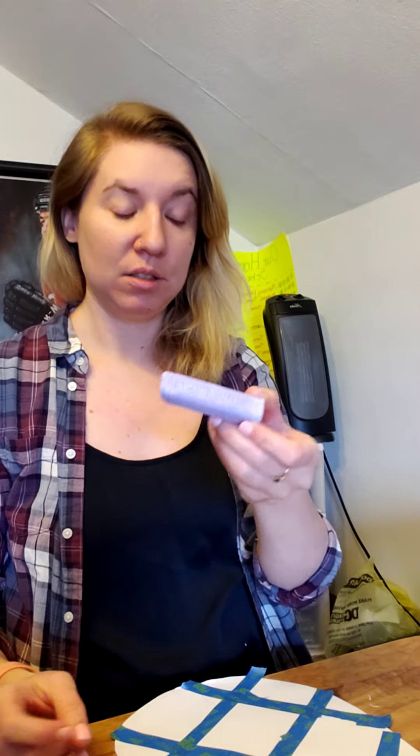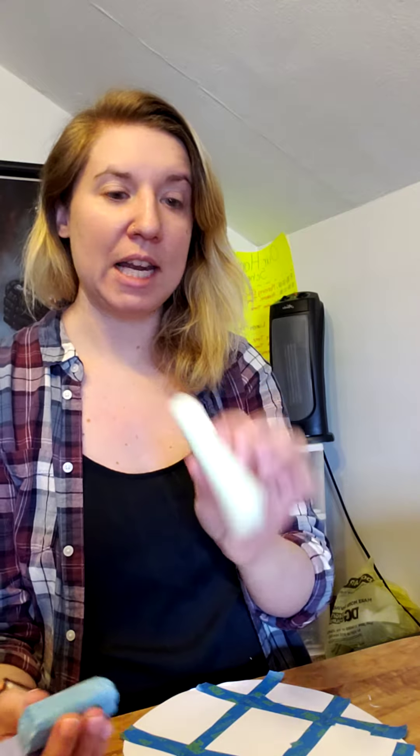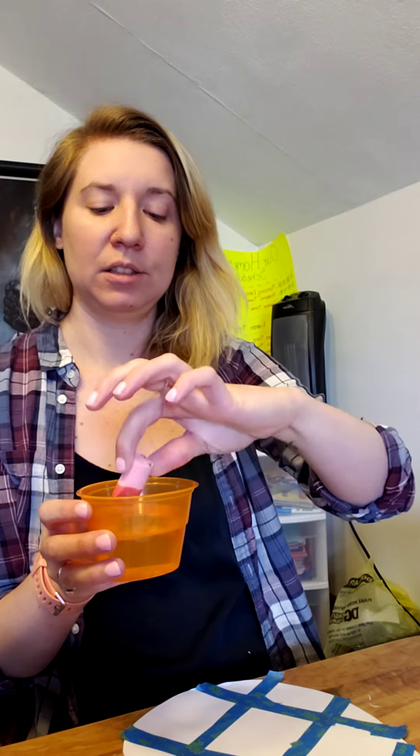Take whichever color chalk you chose. I have purple, blue, green, and pink. You're going to take your water and dip your chalk in just a little bit — like that. Then find a square on your paper and color it in. If you have to dip it again, that's okay. You don't want to dip it too much in the water because then it will rip your paper. I'm making sure to outline it and then get the inside.